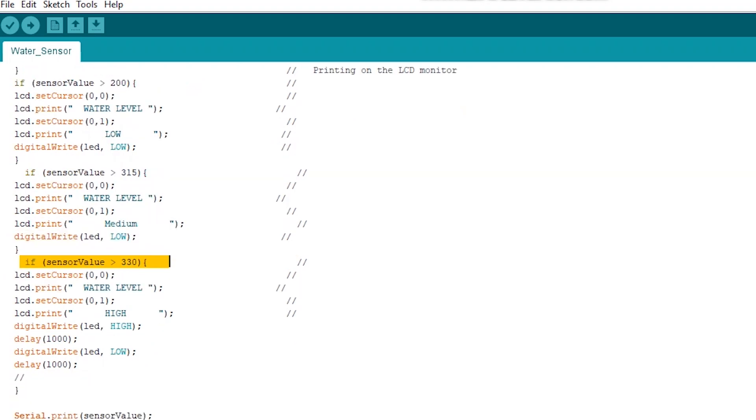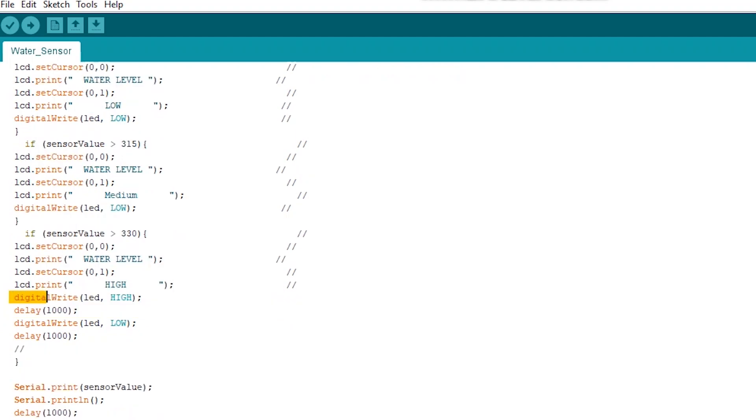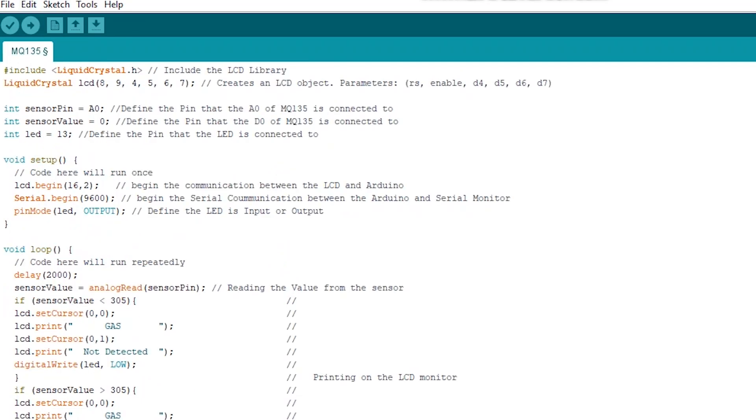The fourth condition is if the sensor value is more than 330, the LCD will print water level high. Here we got our LED to blink — firstly we made our LED on for one second and then low for another second.